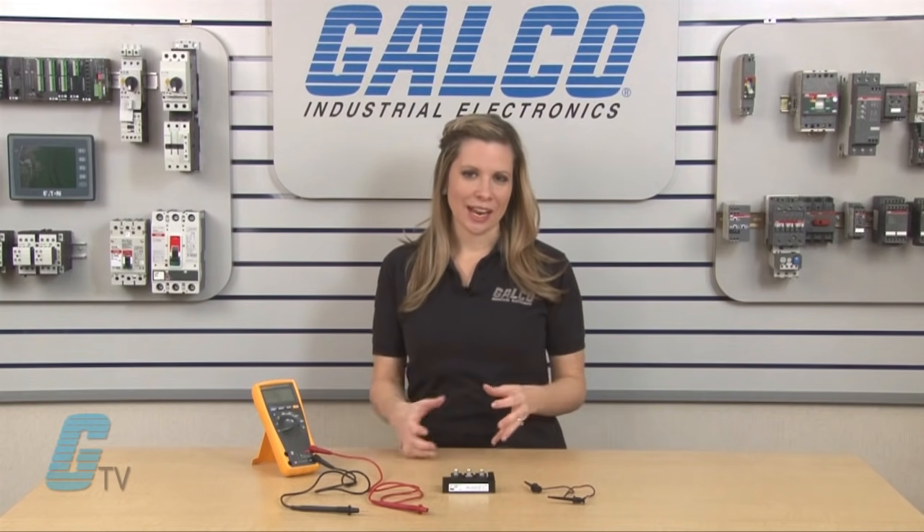Before starting, I would like to point out that most manufacturers test IGBT devices before shipping out, and it is generally not recommended to retest these devices as it could potentially damage the device. The testing that I will be showing you is only needed if it is necessary to assess the electrical characteristics of an IGBT.